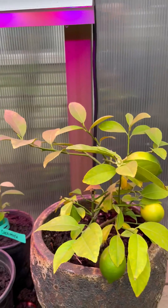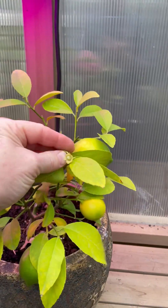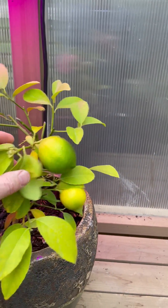Morning, welcome to the greenhouse. It's mid-late October. I've moved the lemon tree in and we've already picked one this year and there's some more coming on.